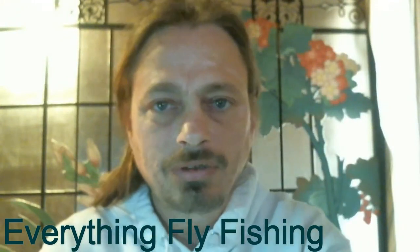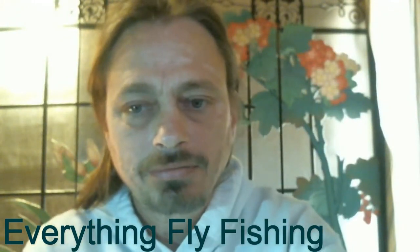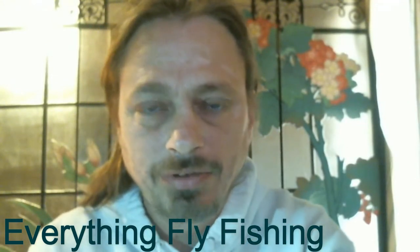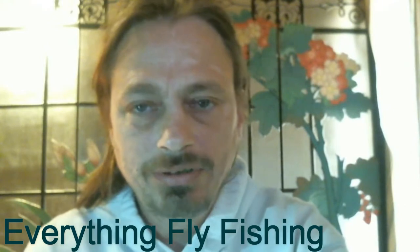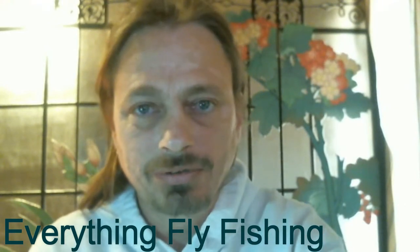Hello, welcome to this episode of free fly tying instruction from Everything Fly Fishing. We're going to teach you today how to tie a merger.